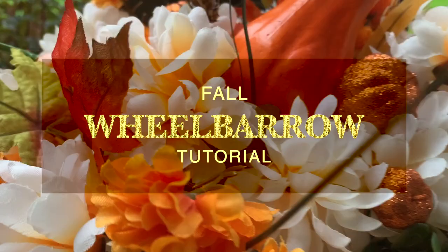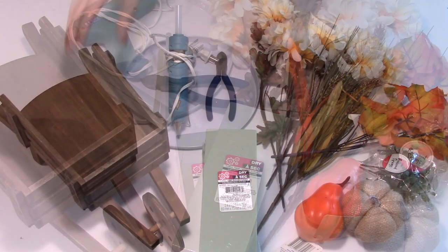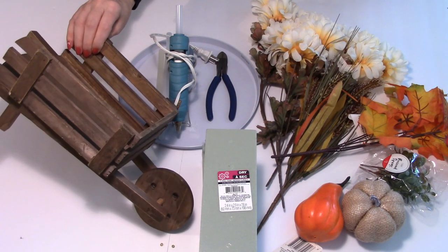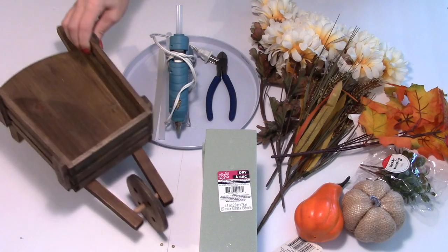To create this piece you'll need a glue gun and some glue sticks, a pair of wire cutters, some floral foam, adornments of your choosing, and florals of your choosing, as well as a wheelbarrow of course. I actually picked up this beautiful rustic wheelbarrow last season in the Michael's spring clearance section — it was originally $25 and I paid just $5 for it, which I thought was a steal.